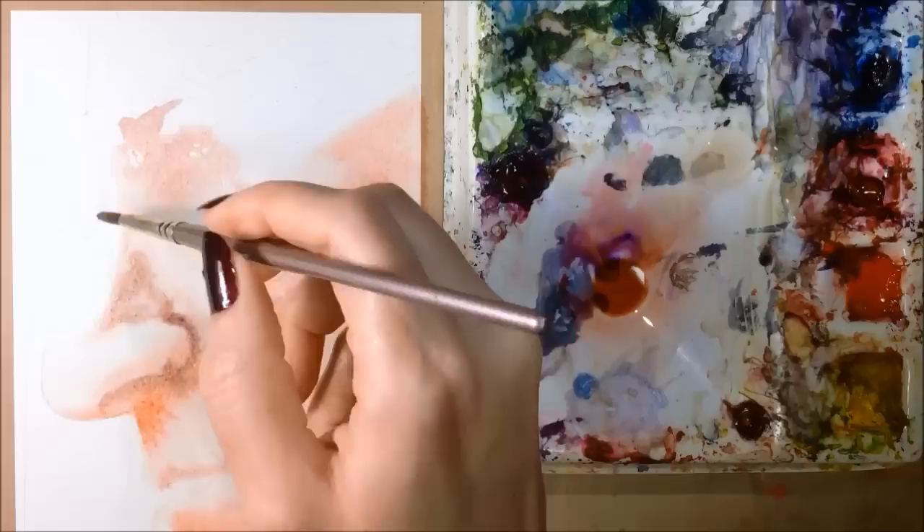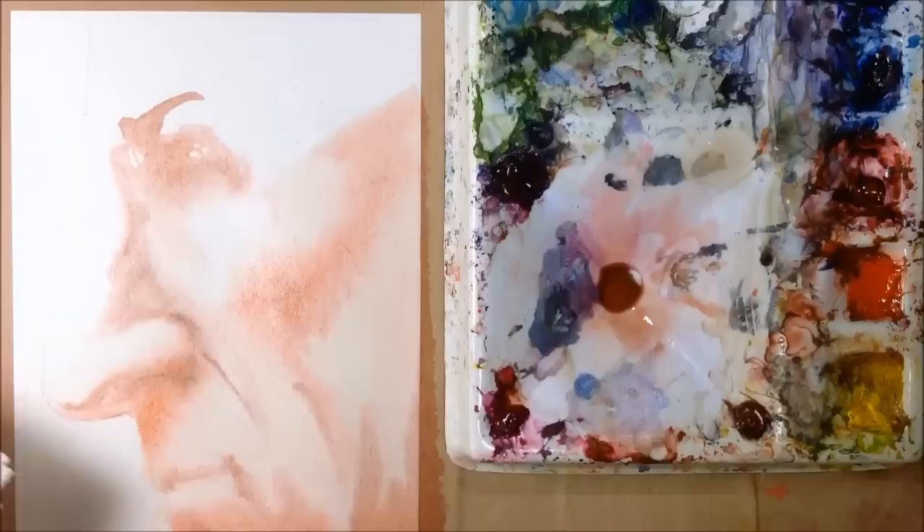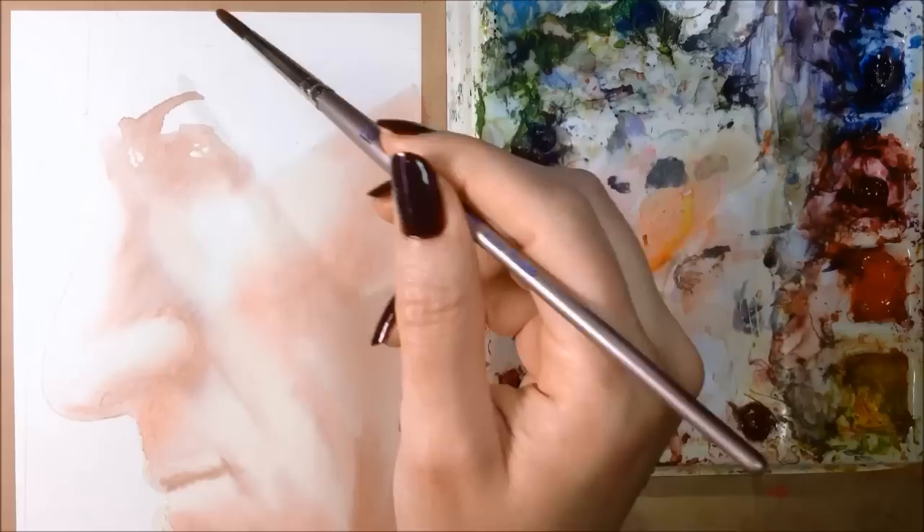This is the most exciting part of any portrait I do, but it's also the most stressful. I love watching those colors explode onto the wet surface. As you can see, I'm staying away from highlighted areas, such as the bridge of the nose and the top of the cheekbone. I've also masked off a few spots that I want to protect and keep totally white.